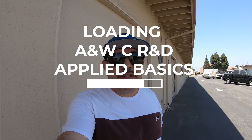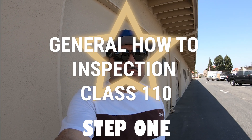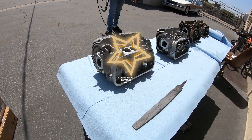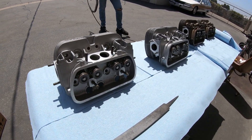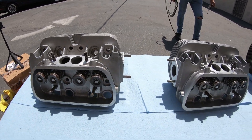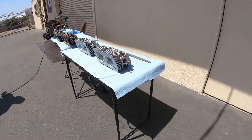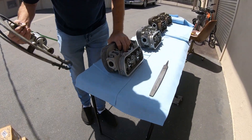Welcome back to air and water cooled research and development. I want to thank the channel for getting double digits in subscribers, a hundred plus videos for the views, and all the comments and thumbs up that people have been leaving. We're about ready to start the disassembly on these 041 heads. This set is NOS heads that have been sitting on the shelf for the last 30 years.